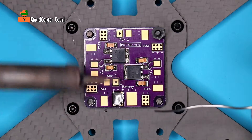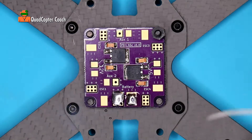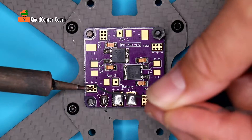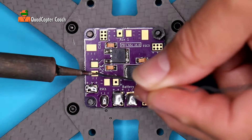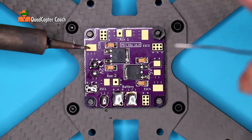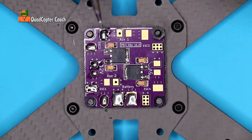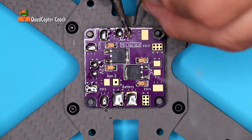We're going to continue in a clockwise fashion, going around the power distribution board and pre-tinning all these pads so that everything adheres well. Please notice how long I'm applying the heat — I don't want to linger too long and damage the pad, so it's only about a second or so to get that solder to flow. We're going to be using just about every pad, so we might as well tin them all just to keep things safe.